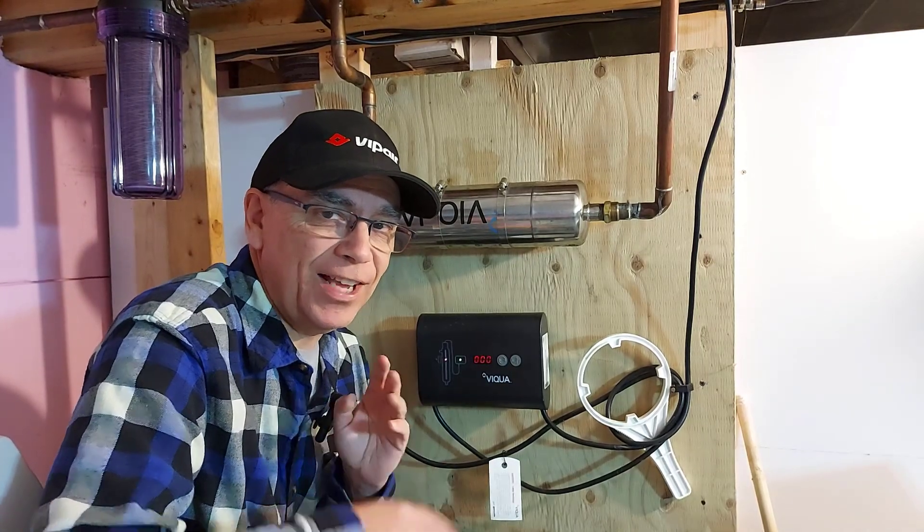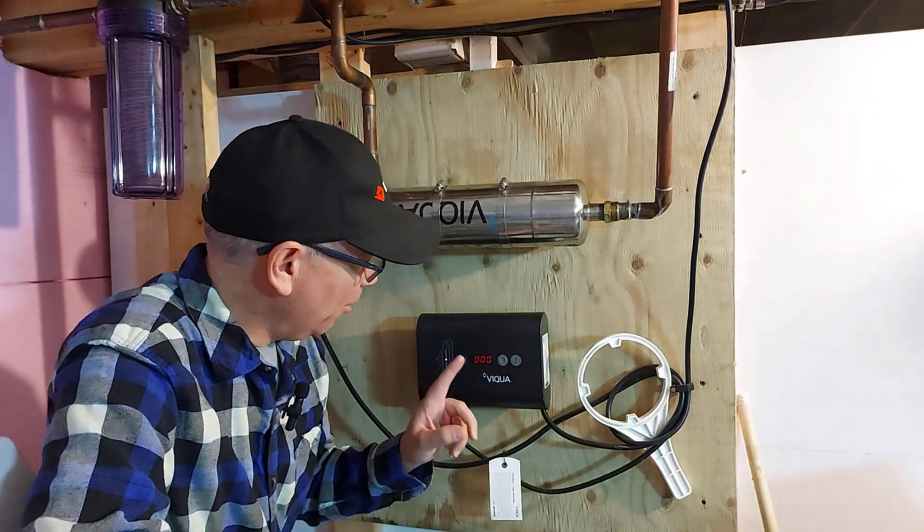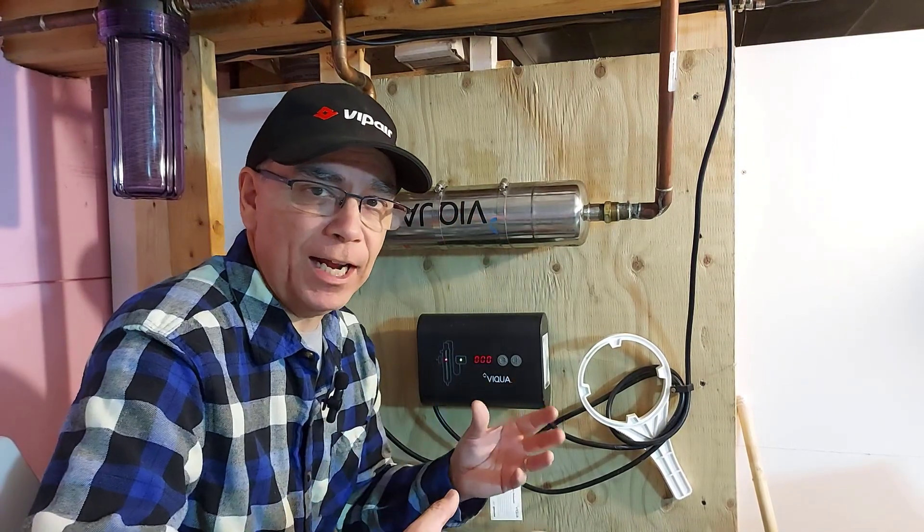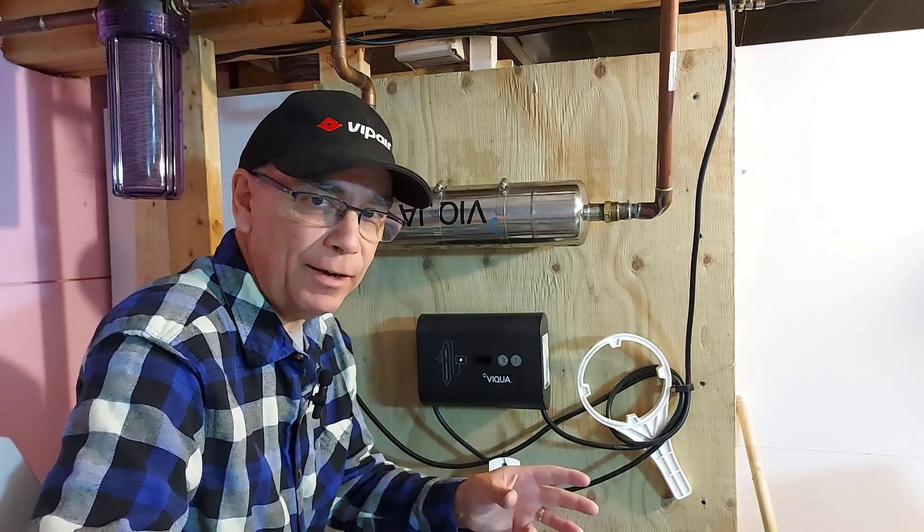Hey, welcome to Getting It Done North of Seven. It's that time of year again — our Viqua UV lamp has expired.